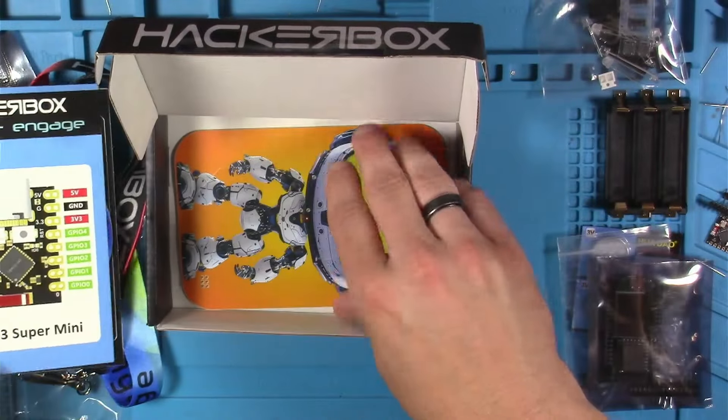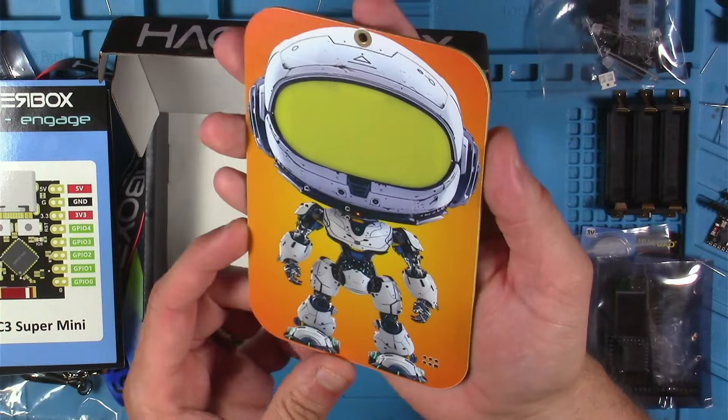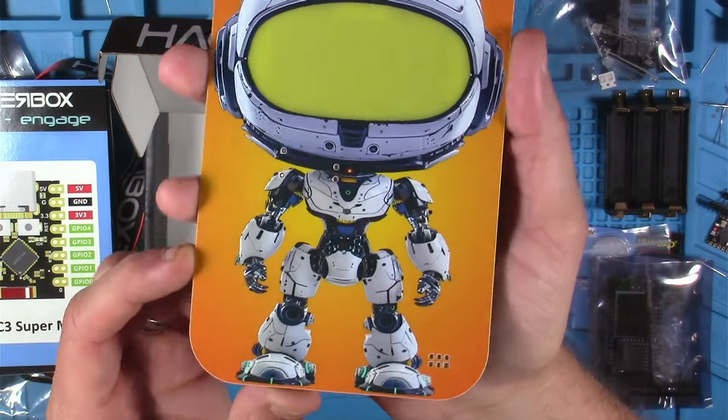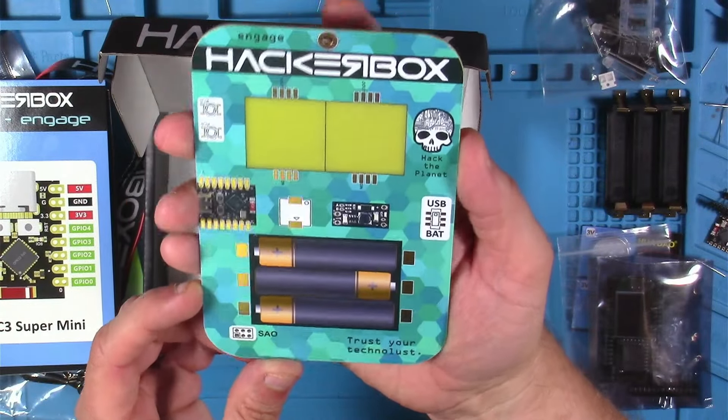Now I get to say last but not least, and this time it's for this very cool full-color PCB that's for the alien robot badge kit. Check that out. I'm really digging this — what a great looking PCB. Very cool. Nice job, folks.